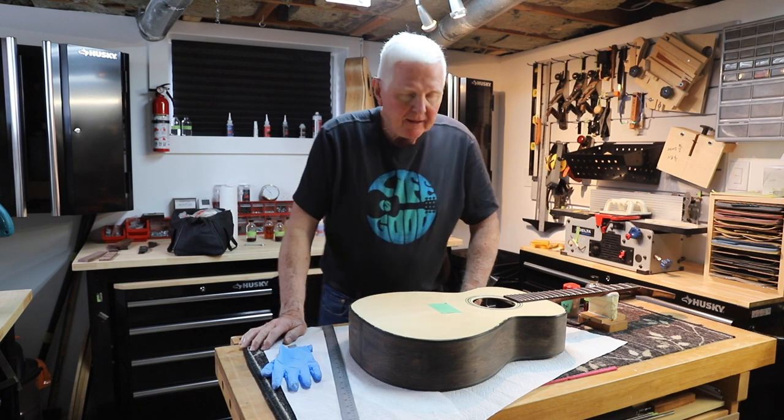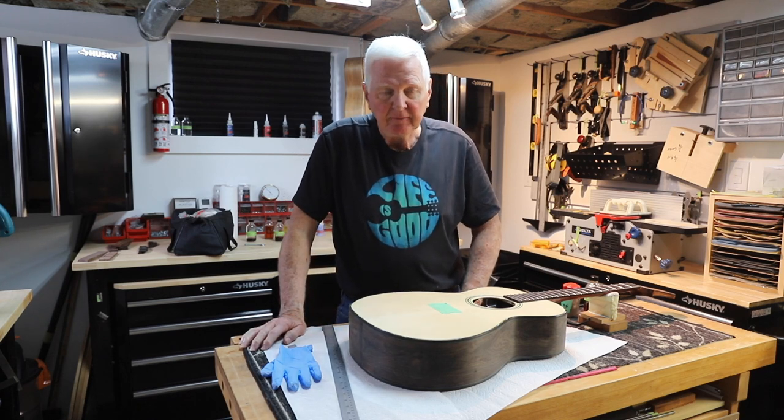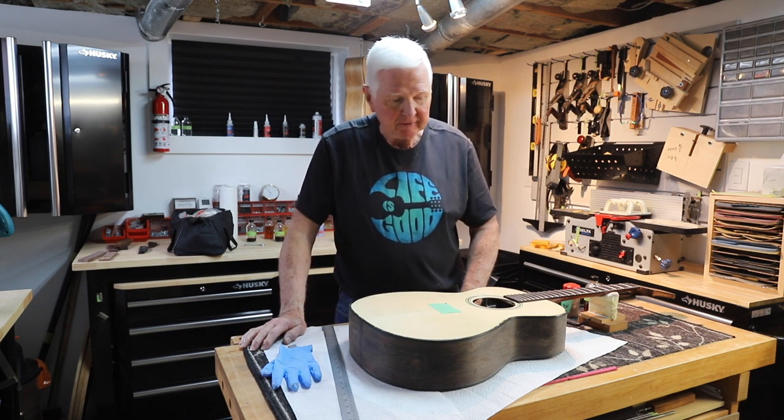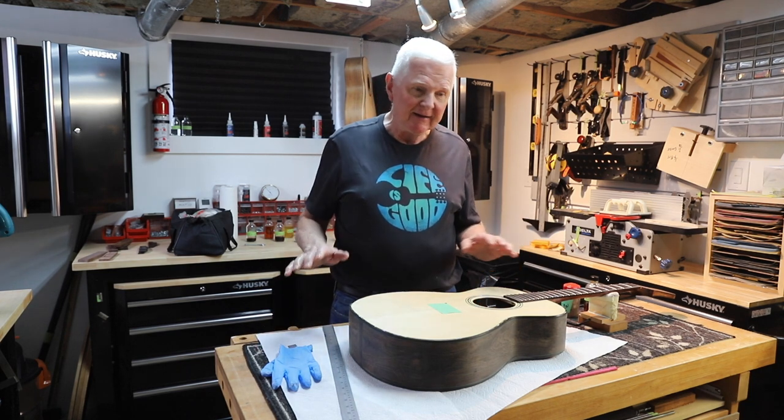All right, we are back and it's good to have you back here. I've been missing you. It's been a tough week for me. I've had a lot of difficulty with the guitar and I need to tell you about that.